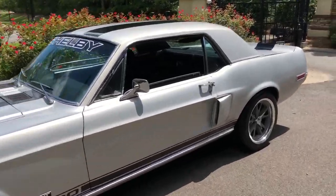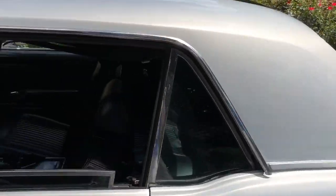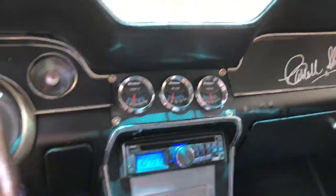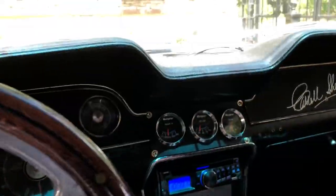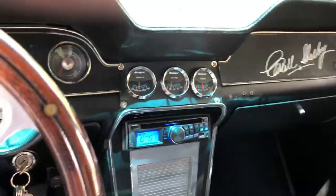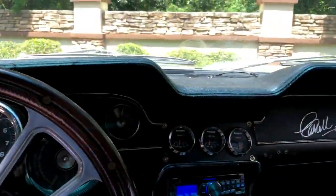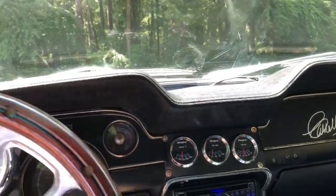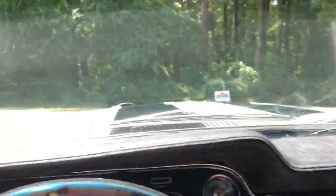Alright, so we're going to go take a quick ride in the 1968 S-Code Mustang 390 big block. Just want you to go for a test drive so you can see just how smooth it drives, just how good it handles. It's very easy to drive, good power steering, power disc brakes, very strong car — let's go for a ride.